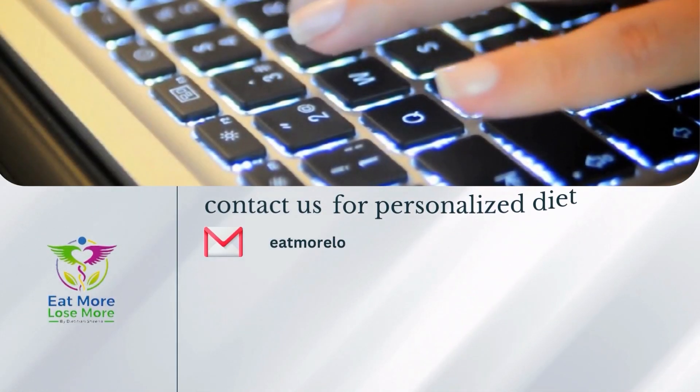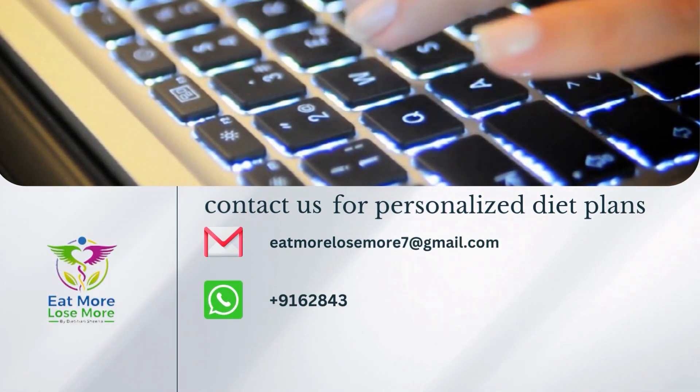If you have personalized diet plans, you can email me at eatmorelosemore7 at gmail.com.